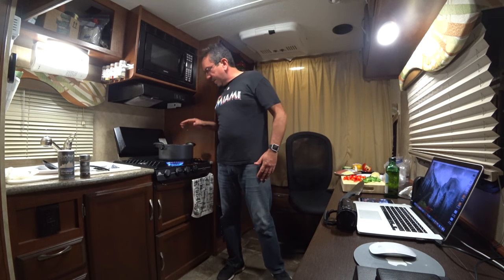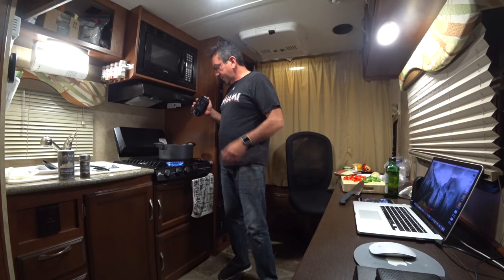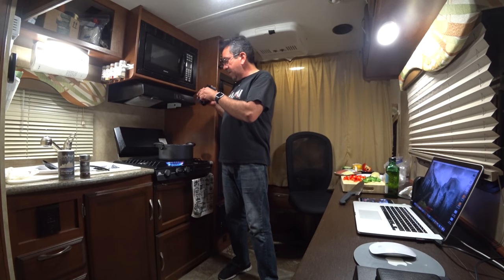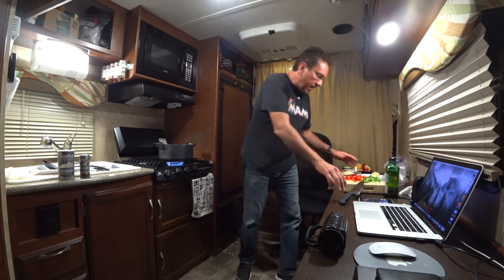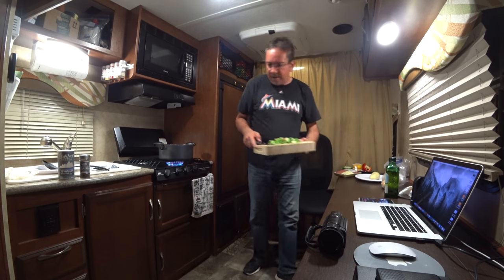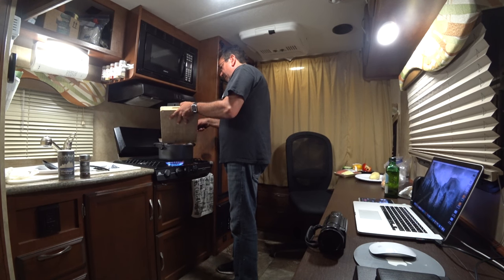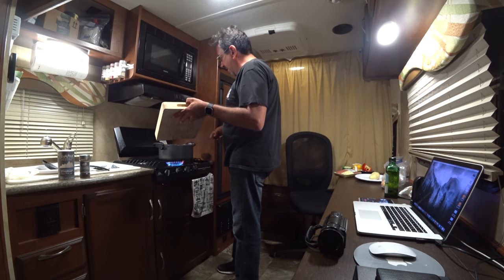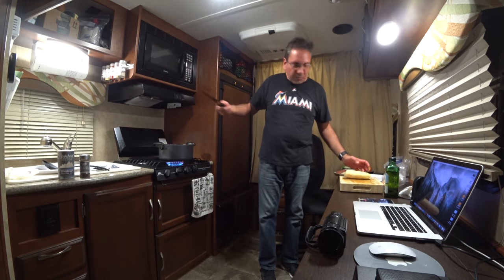Now you see that the onions are starting to get translucent. It's starting to get translucent a little bit. Once the onions get translucent, I'm gonna put in the peppers and then we're gonna chop the potato. I've never done it like this — I usually fry the potatoes separately, but this time I'm just gonna make it like home fries and see how that works. I want to make it in one pot — that's part of the challenge of doing it here in the RV.